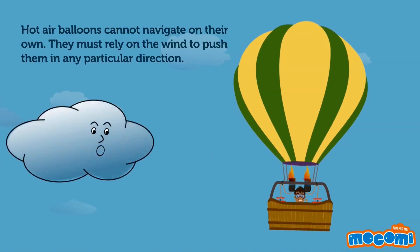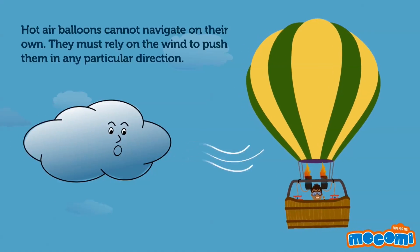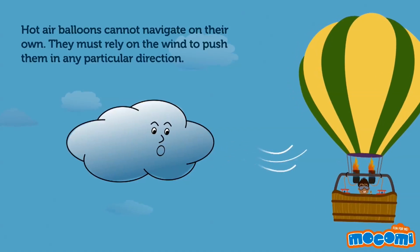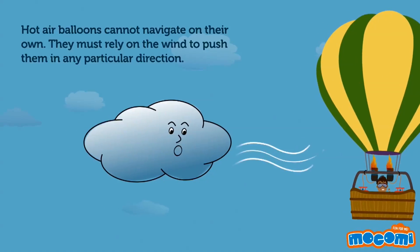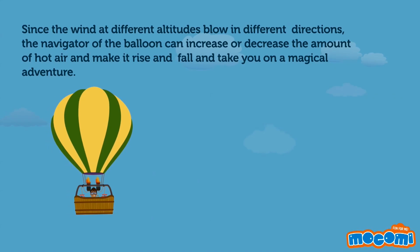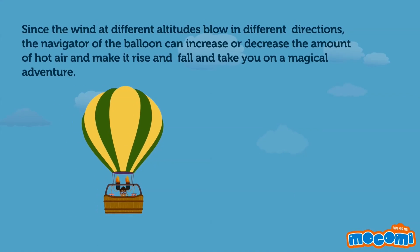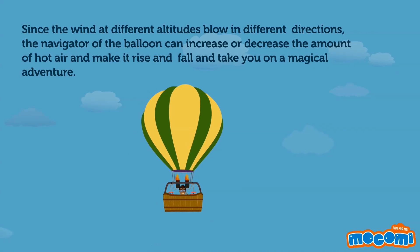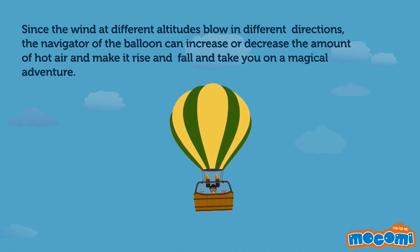Hot air balloons cannot navigate on their own. They must rely on the wind to push them in any particular direction. Since the wind at different altitudes blows in different directions, the navigator of the balloon can increase or decrease the amount of hot air and make it rise and fall.